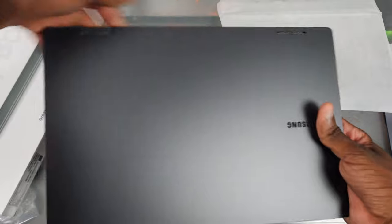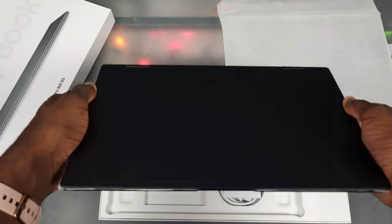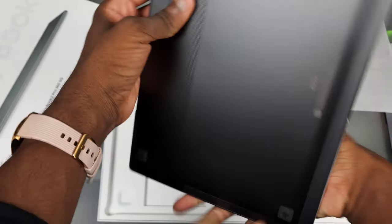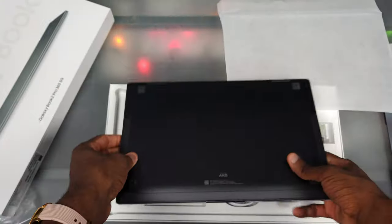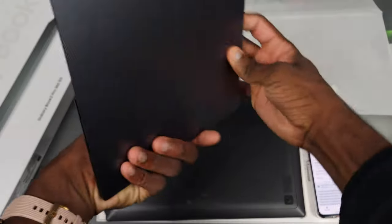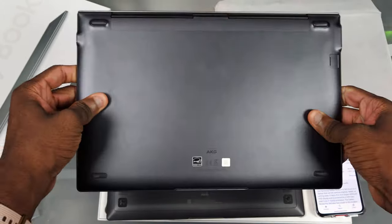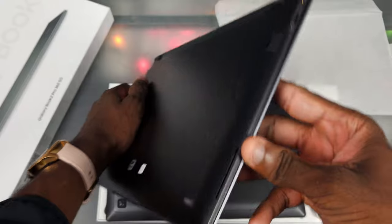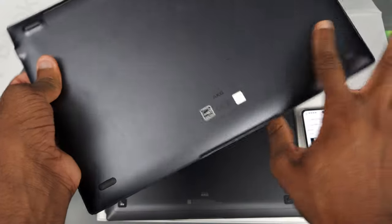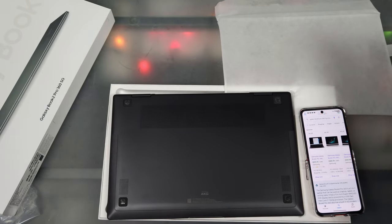So we got it in gray, which is pretty much the only color they had. And it looks like we actually got a fan in here. That was one thing about the Galaxy Book S — if you look at it, there's no fan at all, there's just really no room for one. It could get hot but there was never a fan needed. On this one we do have a fan, so that's interesting.